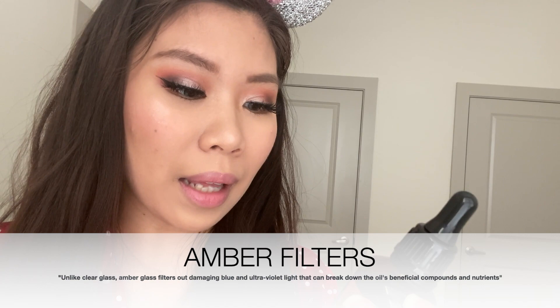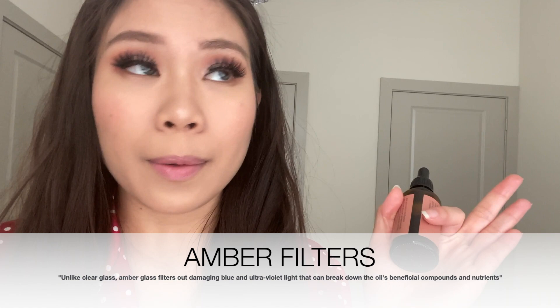One awesome thing about this bottle is that it uses a special material — I believe it's amber — that helps prevent light or UV from damaging what's inside, so it retains its nutrients, benefits, and vitamins. That's a really smart packaging choice.